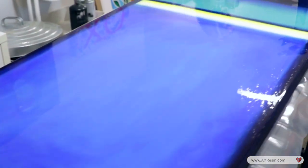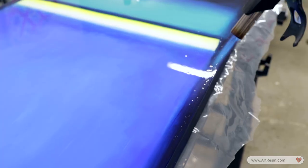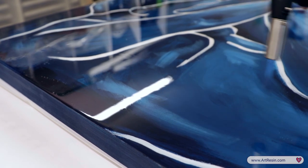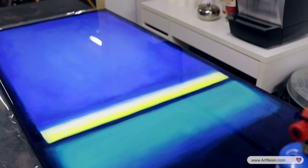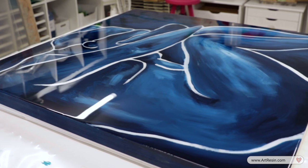Quick and easy, we got that done. Now we just got to torch, put a cover on it, get out of here, and wait for tomorrow — wait for the reveal tomorrow. I go through and pick out any little doggy hairs. Now we're just going to cover these paintings and put them to bed tonight. Come back tomorrow and see the big reveal. Goodnight. Bye.